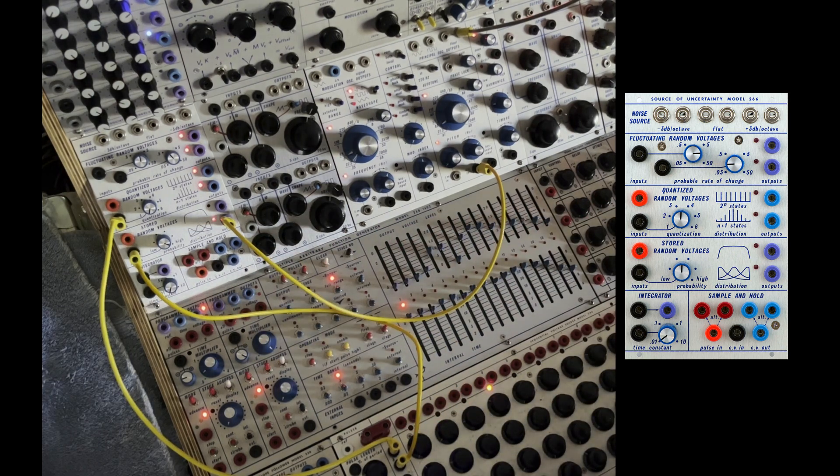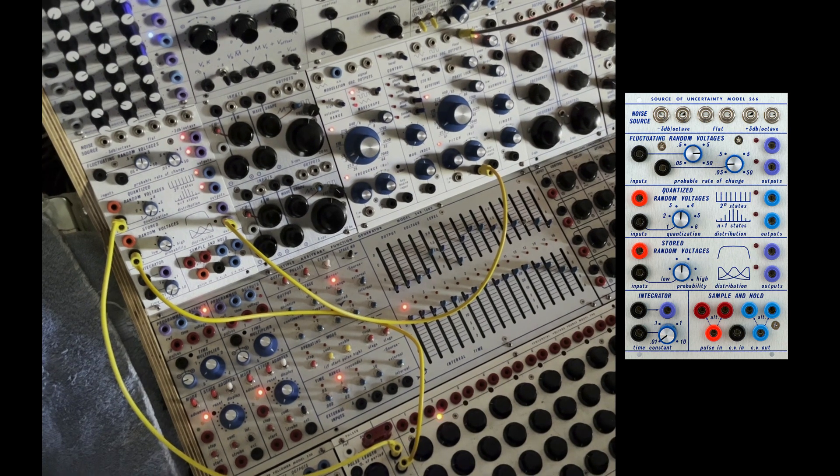I also did some experiments, and you can use that distribution output, the last one that's shown here, as a voltage CV voltage processor. Give it a try. Thanks for watching.